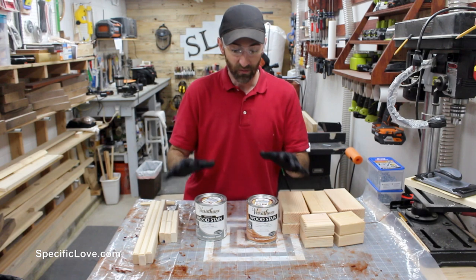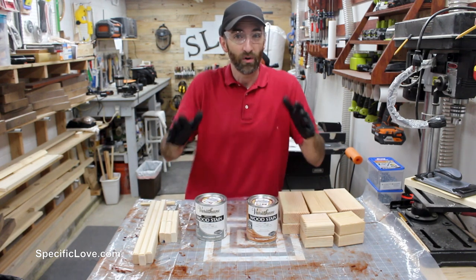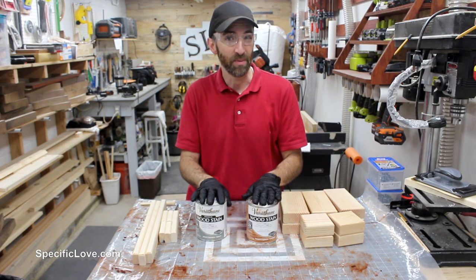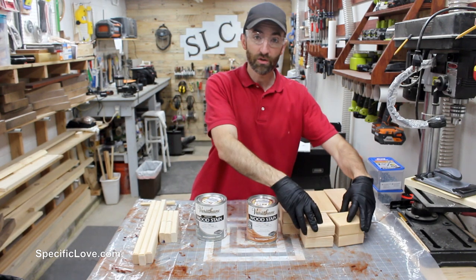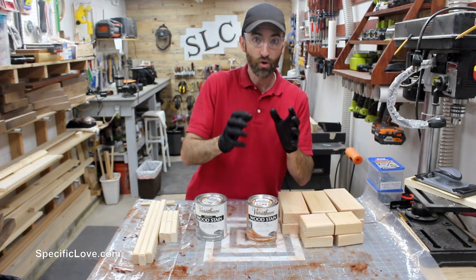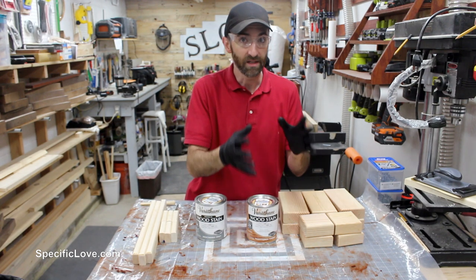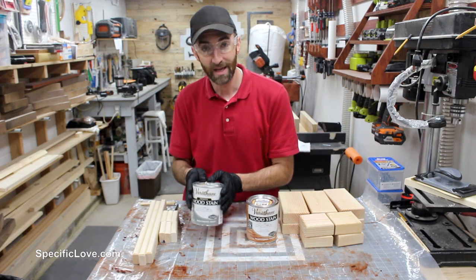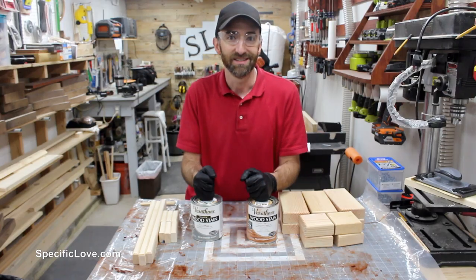Before we screw all of these together, we want to stain it. The reason is that if we're already screwed together and we try to stain it, there's a very good chance it will bleed over onto the wrong piece. For the larger pieces I'm going to use a traditional cherry — that way it still has that red tone but it's not an overwhelming feeling of red. For all the middle mortar pieces, I'm going to use a weathered gray, and together those should look really good.